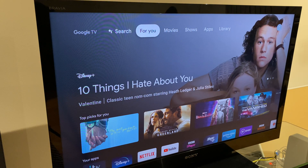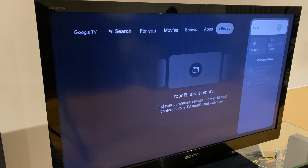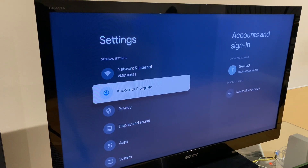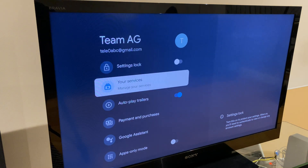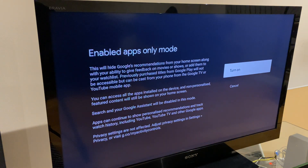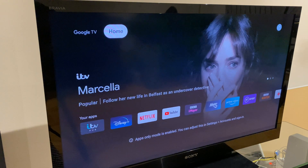If you find the home screen a little too busy for your liking, you can change this to apps only view, which simplifies the display somewhat. Grab your controller and go across to the right hand side, then go to Settings, select Accounts and Sign In, select your account, then go down to Apps Only Mode and turn that on. Click Turn On, then click the Home button. You'll notice that your home screen is now a lot tidier and displays just the apps.